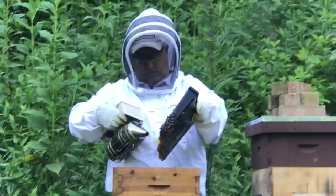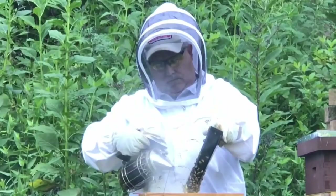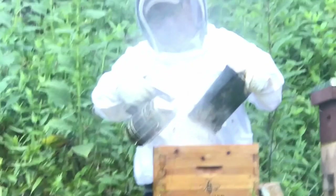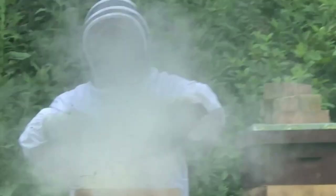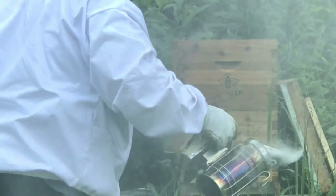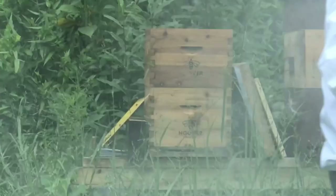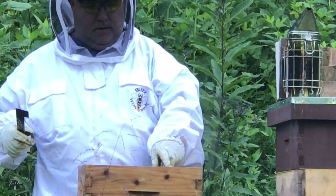Pulling out the deep frame feeder, smoking the bees off of it. It takes quite a bit to get them to drop into the box. They seem to like the smoke — they just run or fly off. Smoking them seems to get them less testy than brushing. I've got a bee brush but I prefer smoke, and Dirt Rooster likes smoke too. Got them pretty well cleared off. Now we're going to put the deep frame in, checkered in a little bit — didn't separate any brood of course.